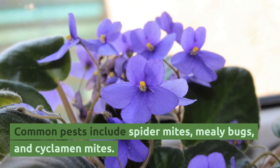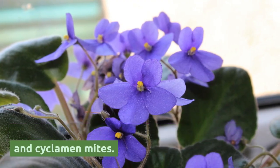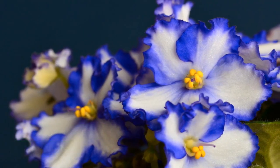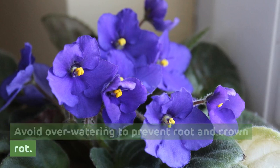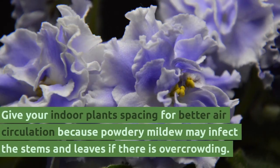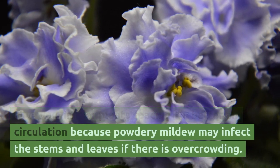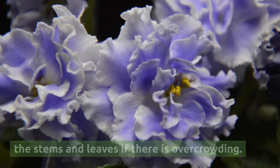Common pests include spider mites, mealybugs, and cyclamen mites. The situation can be controlled by spraying with soapy water. Avoid over-watering to prevent root and crown rot. Give your indoor plants spacing for better air circulation, because powdery mildew may infect the stems and leaves if there is overcrowding.